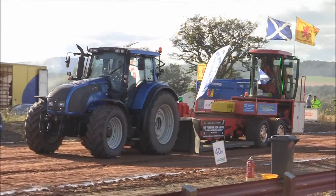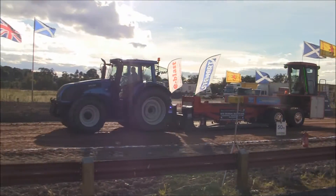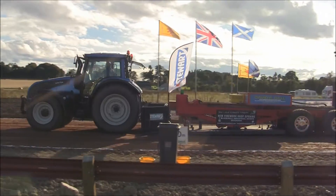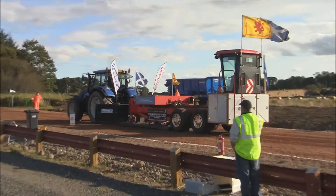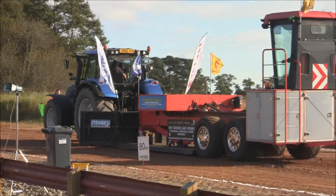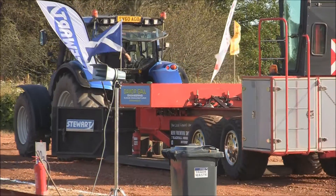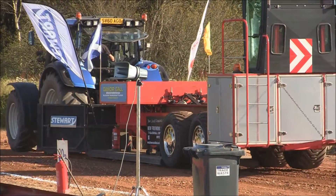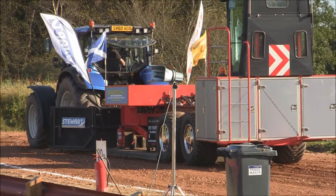Peter has pulled the sledge once or twice before, so he'll know what gear to start off in, get a hold of the tract, and then work his way up. The sledge is still at the same setting — it'll be the same setting for all of the barn tractors. As you can see, the barn drops its way in the tractor work, and as it drops again, he struggles. These barn tractors, of course, vary in weight compared to the tractor wind.